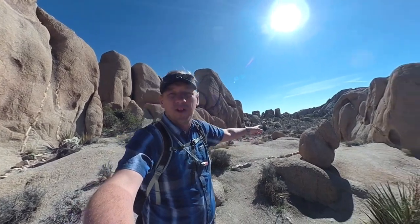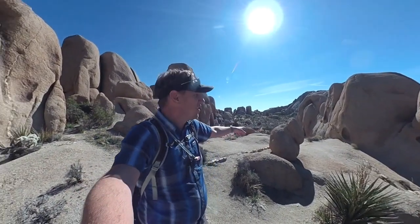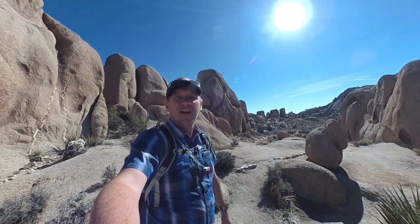You're going to go through all of these beautiful boulder fields here and get a chance to see it without all the crowds.